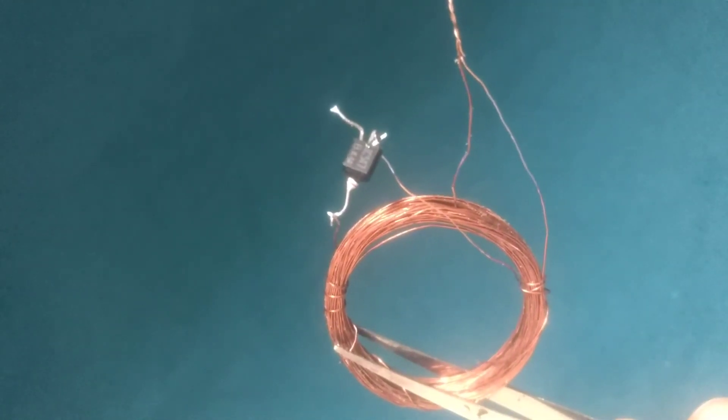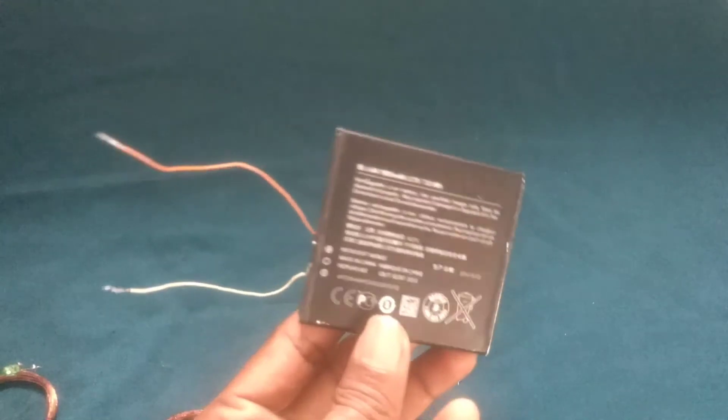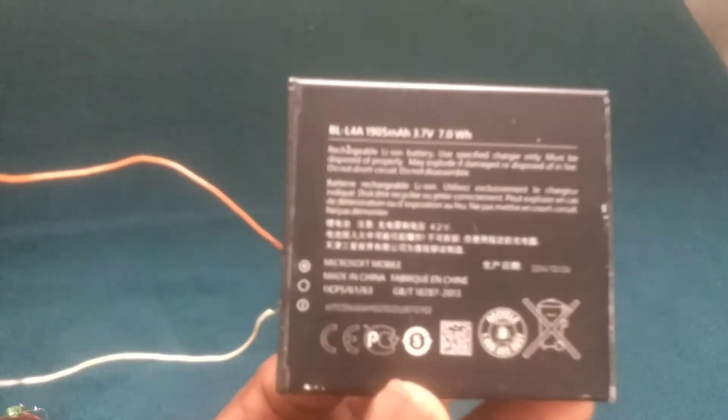This is a BC48 transistor. This is the primary transistor. It is connected with the battery — it has a 7 volt battery.